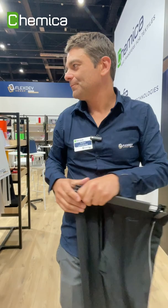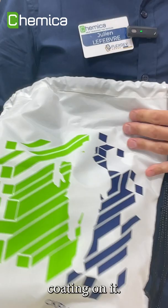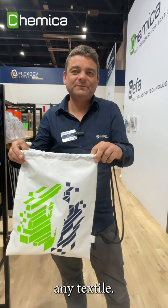The last example I want to show you with QuikFlex Revolution is once it's applied on a coated polyester — against rain, against water — there is a repellent coating on it, but the film sticks perfectly on the fabric. So QuikFlex Revolution is universal for this reason: you can really apply it on any fabric, any textile.